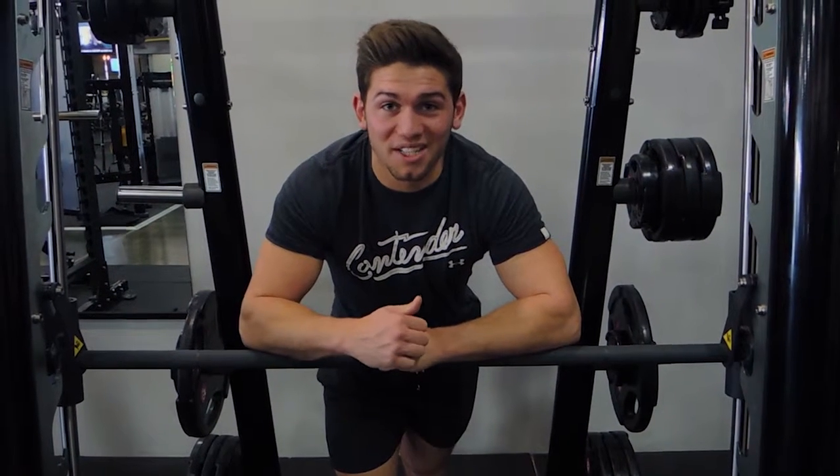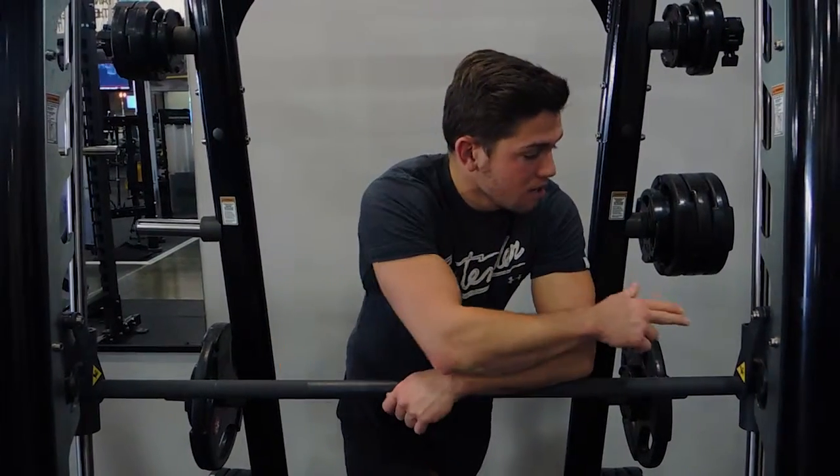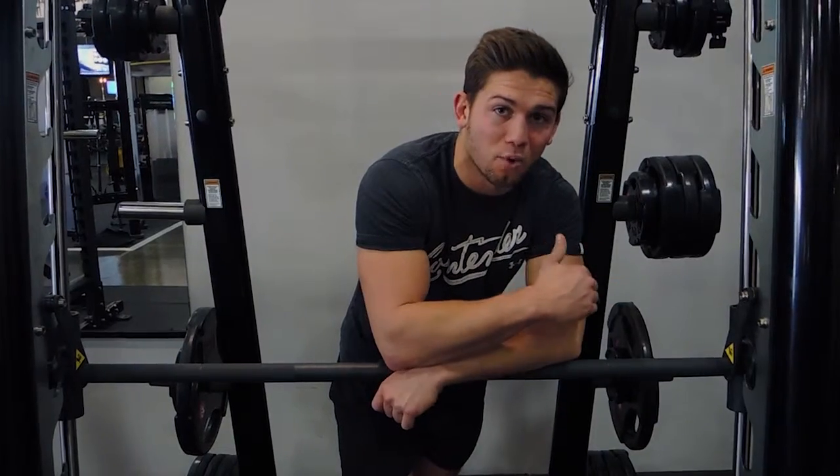These are inverted rows — a bodyweight exercise. Where you position the bar on the machine determines how difficult it is. The lower the bar is positioned on the Smith machine, the harder it's going to be because you've got more gravity acting against you.